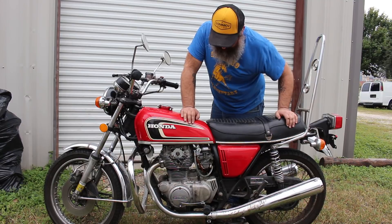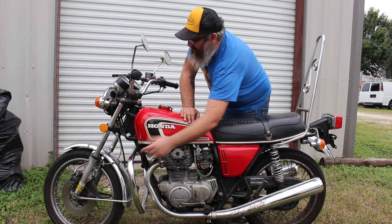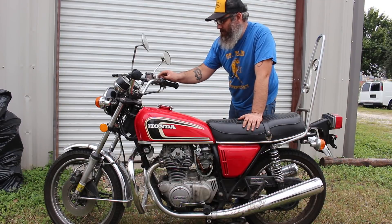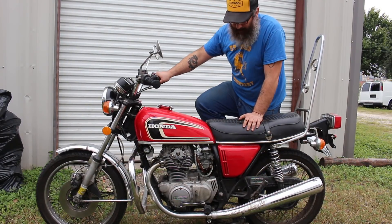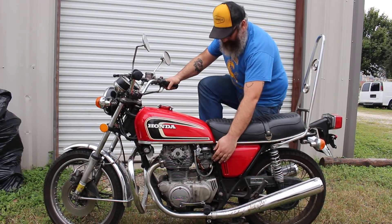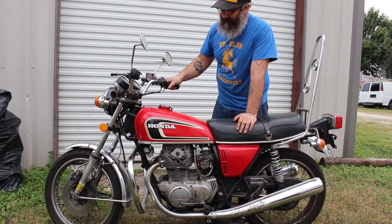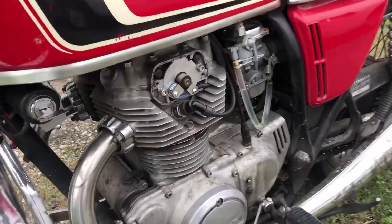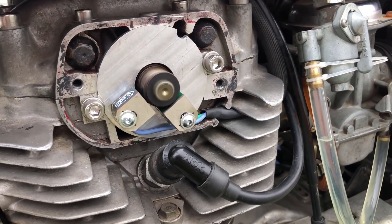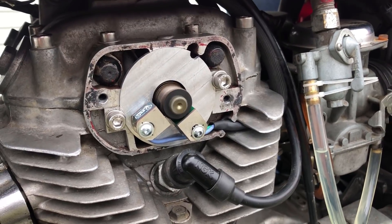Alright, we are going to fire the bike up — air and fuel is on, choke, key on, power to sensors — let's fire it up. And if you are satisfied with how the bike is running, you may reinstall the points cover, taking care not to pinch the sensor wires when putting it back on.